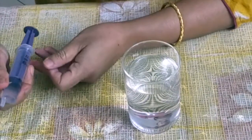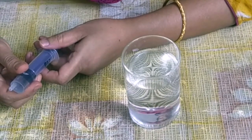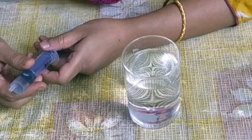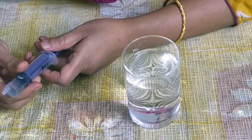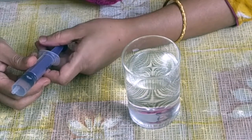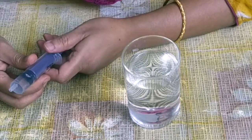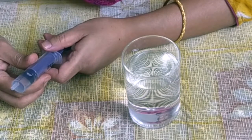When you first pull the plunger out, the pressure inside the syringe is reduced below the atmospheric pressure. Water has air dissolved in it. When you pull the plunger out, the pressure inside the syringe is reduced and the dissolved air comes out of the liquid, forming an air pocket at the tip of the syringe.